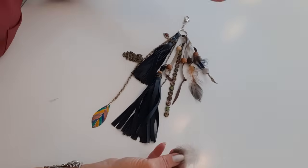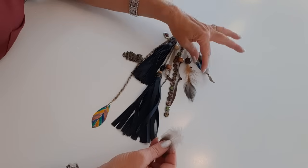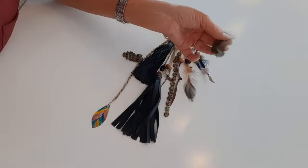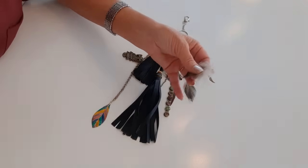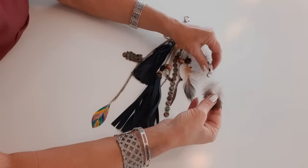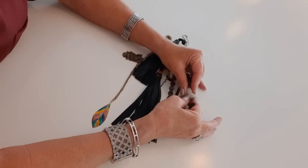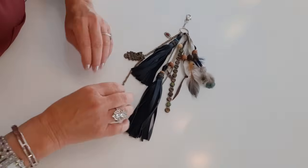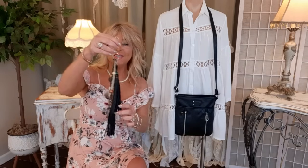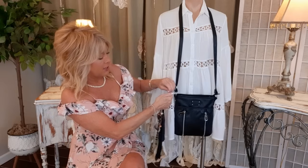I'm adding three feathers to the beads. I take a feather, put a dot of hot glue at the very end, then find the opening in the bead and slide it in. You can then hook the finished charm onto a side ring of an existing bag — very cute.